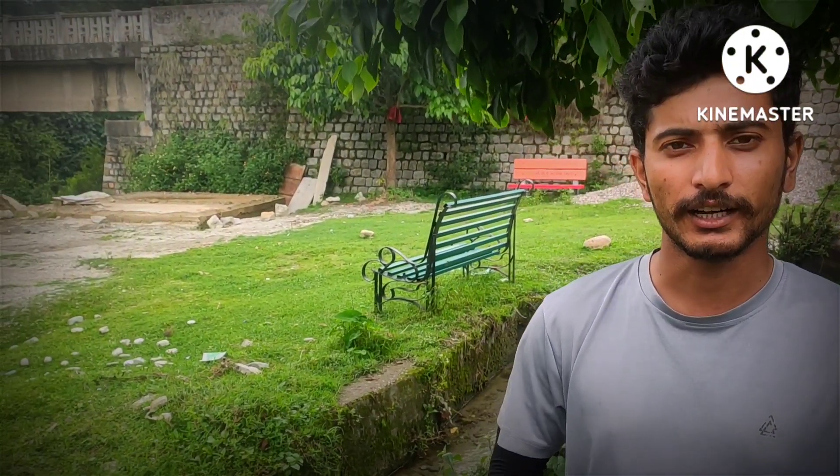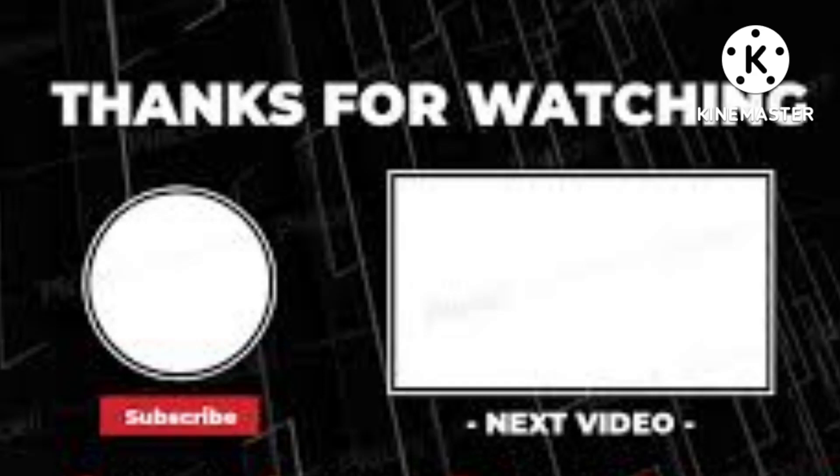So guys, how did you feel? This is my new bike. If you liked it, please give me a comment — I will tell you more about the bike, and you will see bike-related moto-blog content on my channel. If you liked it, please give me a like, share, and subscribe. Please support your brother, and we will see you in the next video. Bye-bye, take care.